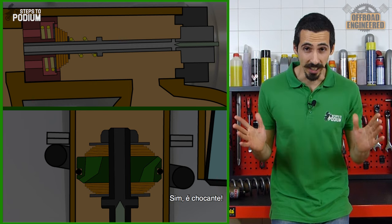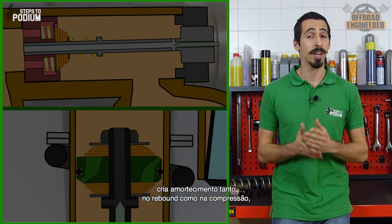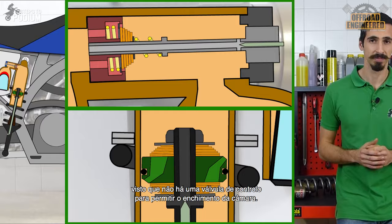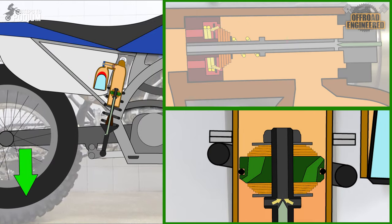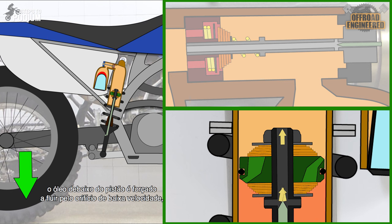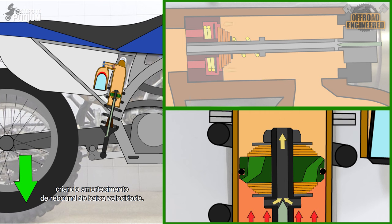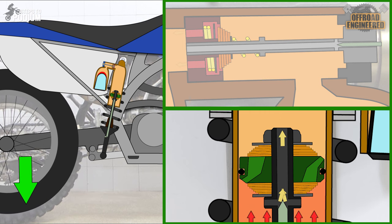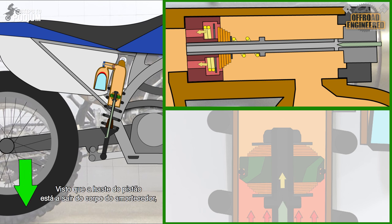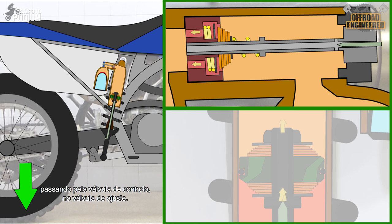Yes, it's shocking! The low speed rebound orifice creates damping both in rebound and compression, since you don't have a check valve to freely fill the chamber. On rebound after a small compression, the oil below the piston is pushed through the low speed orifice, creating low speed rebound damping. Since the piston rod is exiting the body, the oil is drawn from the reservoir to fill the shock's body through the adjuster's check valve.